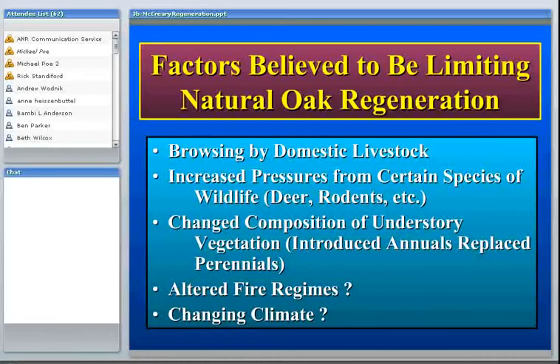At some sites it may be domestic livestock. At other sites it may be pressures from certain other species of animals — wildlife, deer, rodents, and even grasshoppers can cause problems, and certainly have caused problems for us in various research studies.